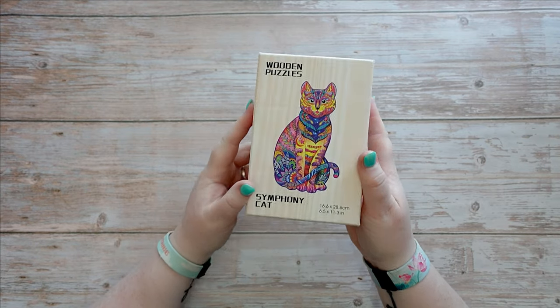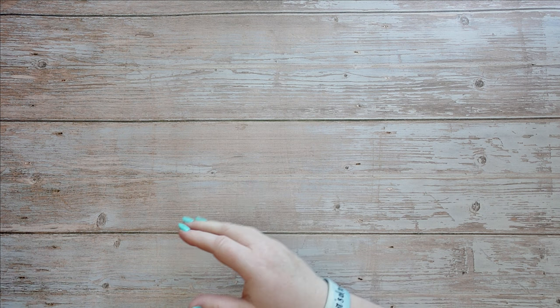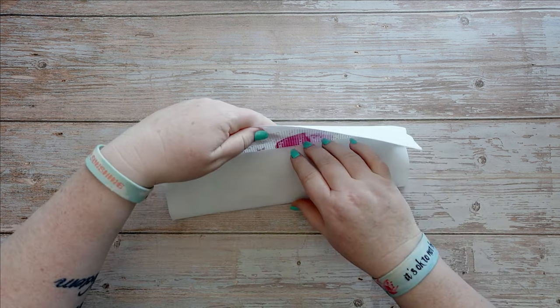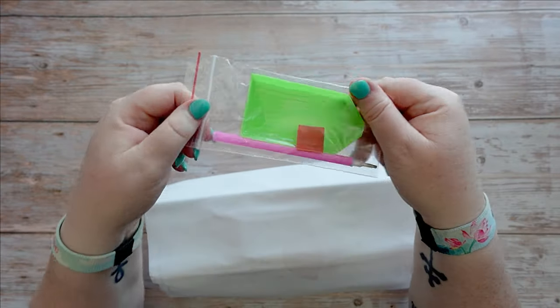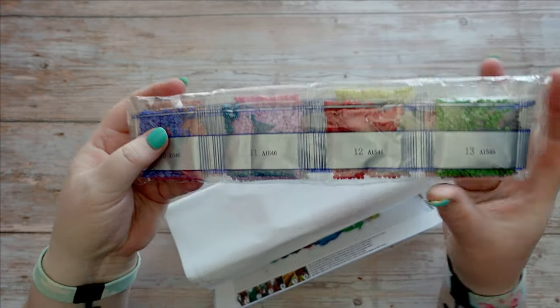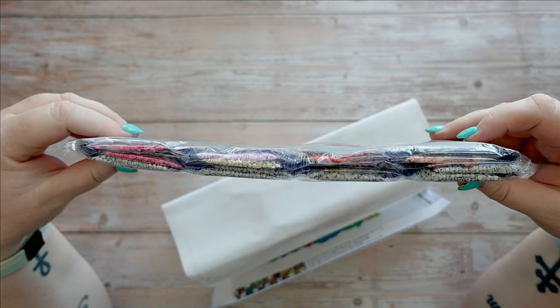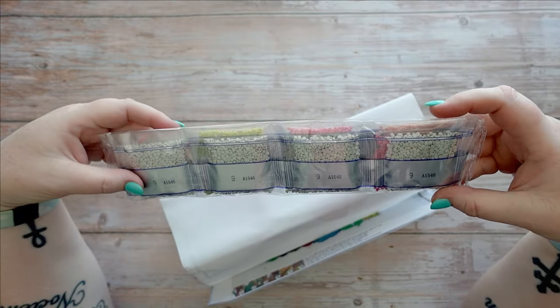That's going to be fun. Now I did get three diamond paintings as well, so let's have a look. The first one: you get your standard toolkit. The drills are the silver striped ones, which are usually pretty good. There's a lot of one color — that must be a background color.